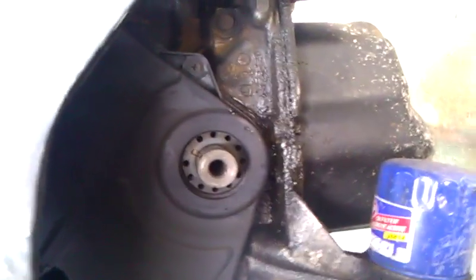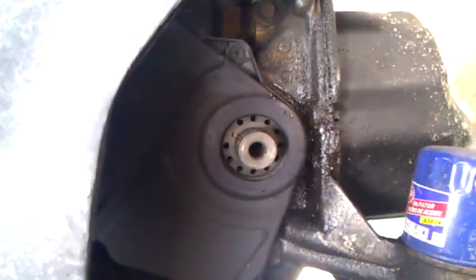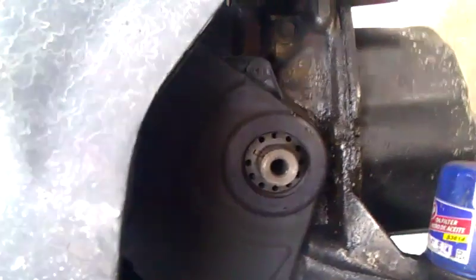My plan is to change the water pump, so the only way to get to that is to take out the pulley — the harmonic pulley, crankshaft pulley.